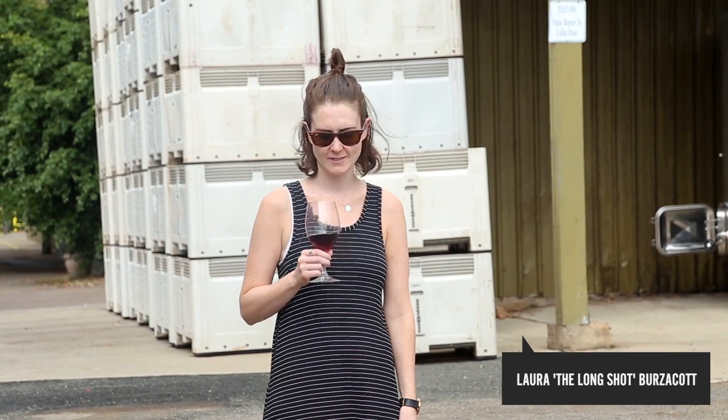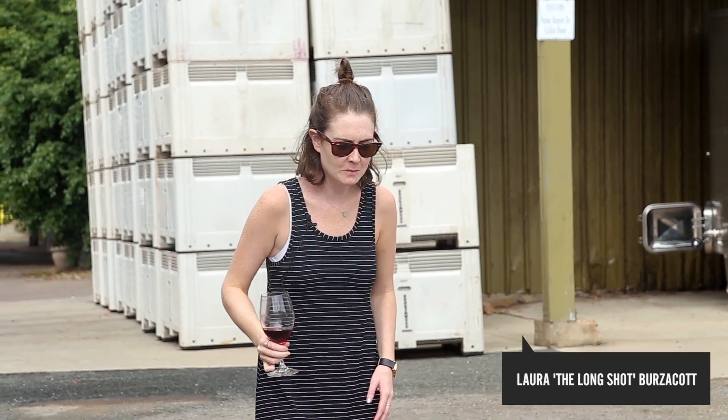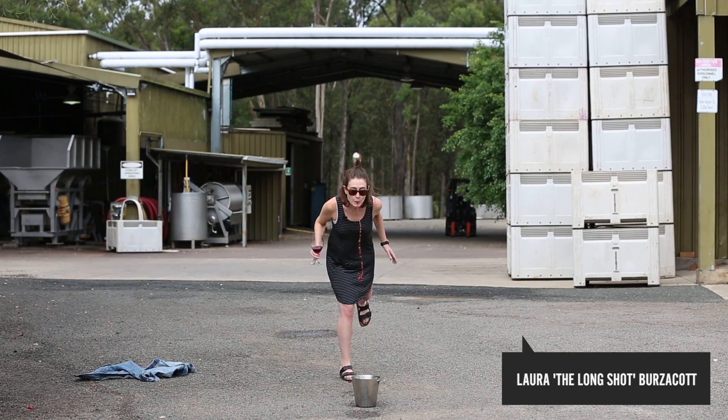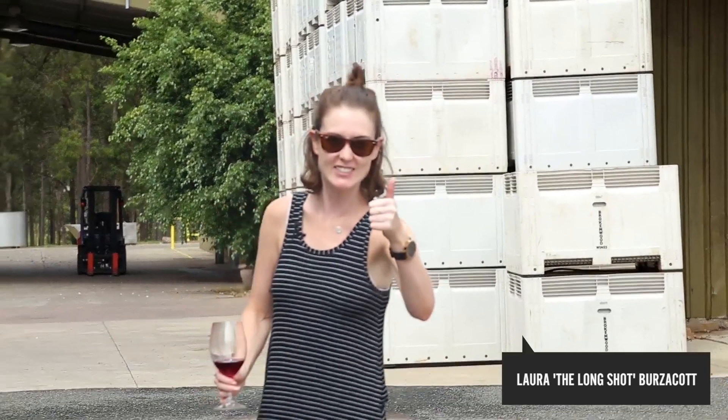It's not one of my strengths, but when in Brokenwood, I guess. It's not one of my strengths. Anyway, good luck.